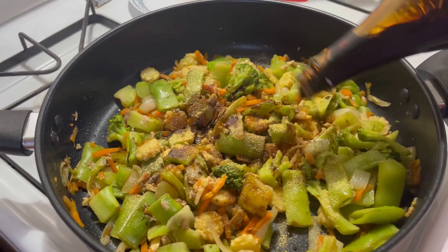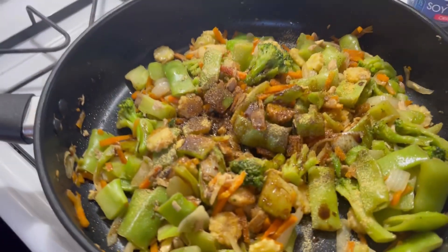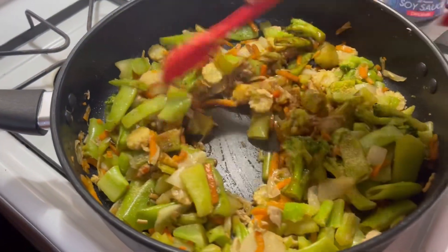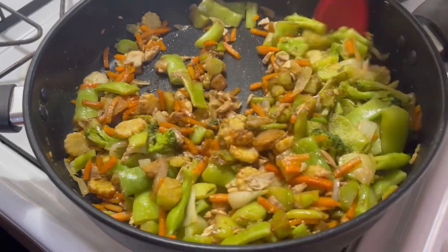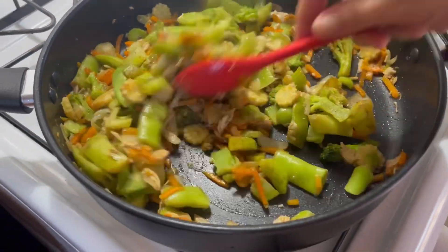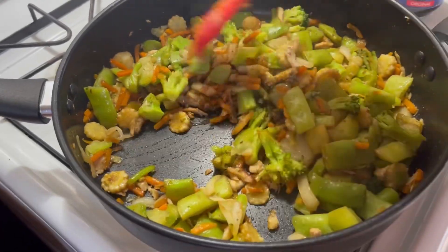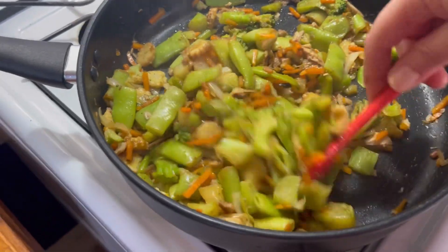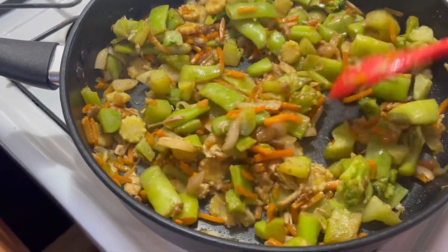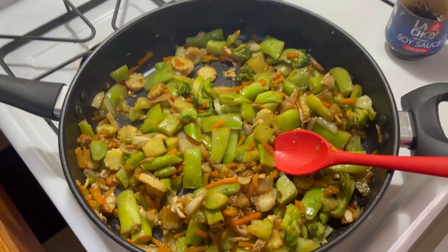Get some soy sauce in here and pair it with noodles or pair it with rice. I prefer rice because I enjoy rice, but it's up to you. Especially with a rice cooker, it's really really simple. Making some rice in the rice cooker is just as simple — enjoy that with some chicken stir-fry.